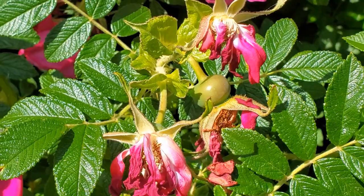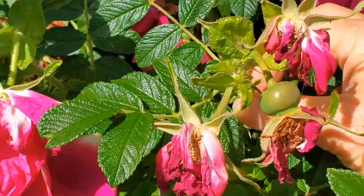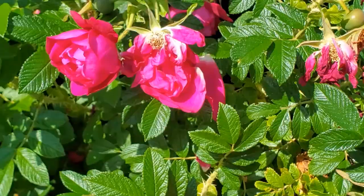There are some hips starting to form, and at this early stage — it's early June — I will cut off these heads once a stem has fully bloomed out with no more roses coming. I'll cut it back, and then a new flush of roses will come. But after that, I will let the whole bush go to rose hips.